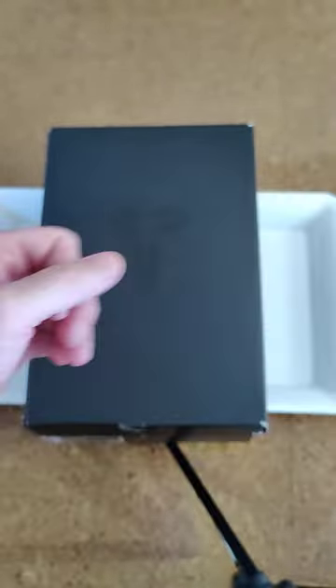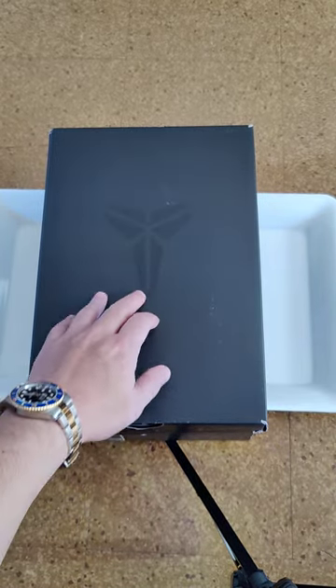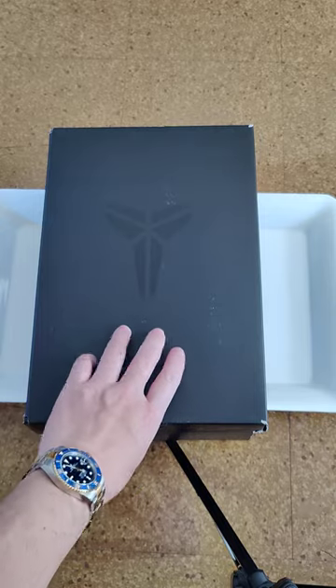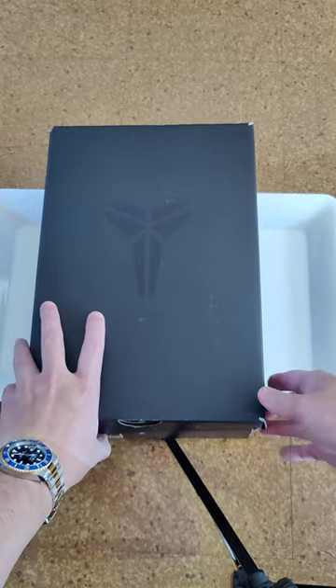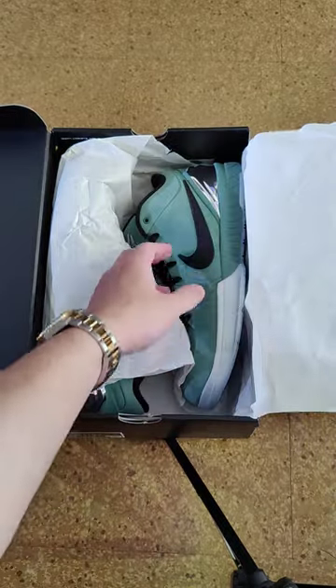I'm gonna pop this sneaker open. That's the box you got — you can see the logo and his signature. Check it out.